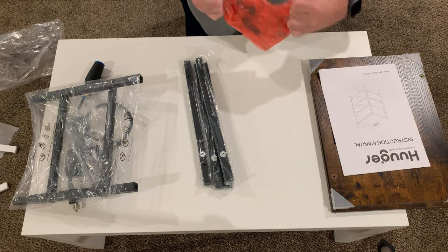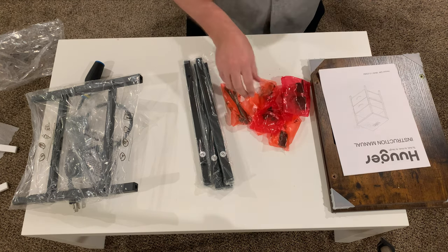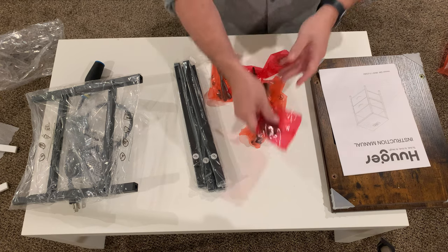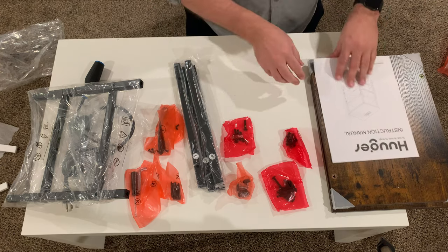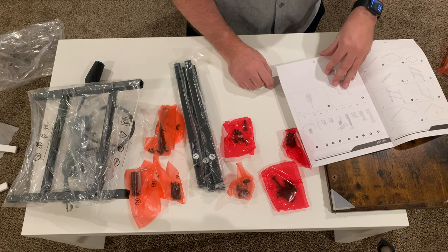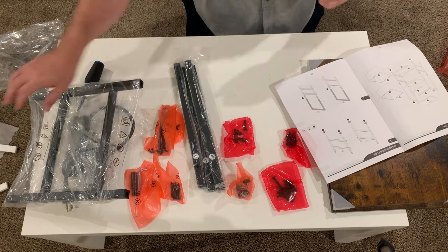It comes with this pack of screws, and what we want to do is get everything organized. Luckily they are all labeled, so you know what screws go with what part and what part instructions, which is always nice. Because if you don't have that, you're kind of out of luck and you'll have to guess. These are all labeled with the right part number, so I'm going to start with the legs here.